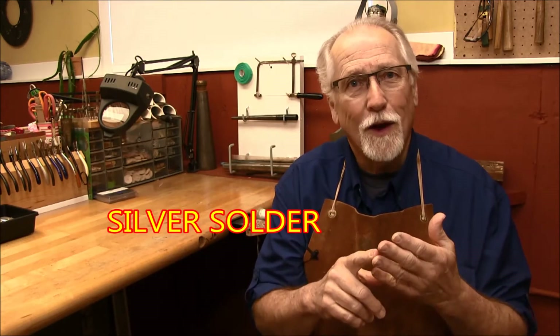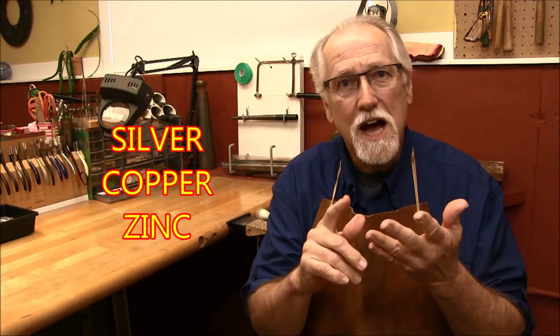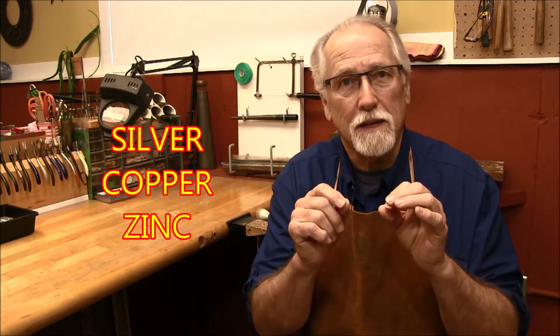Now we have our sterling silver, our nice alloy that's nice and hard. We can make little pieces with it and put these pieces together — but how do we do that? We use silver solder. We make a new alloy out of silver that will melt at a lower temperature. Silver solder is silver, copper, and zinc. Zinc is the key metal in the solder to lower the melting temperature of the silver — the more zinc that you have in your alloy, the lower the temperature.